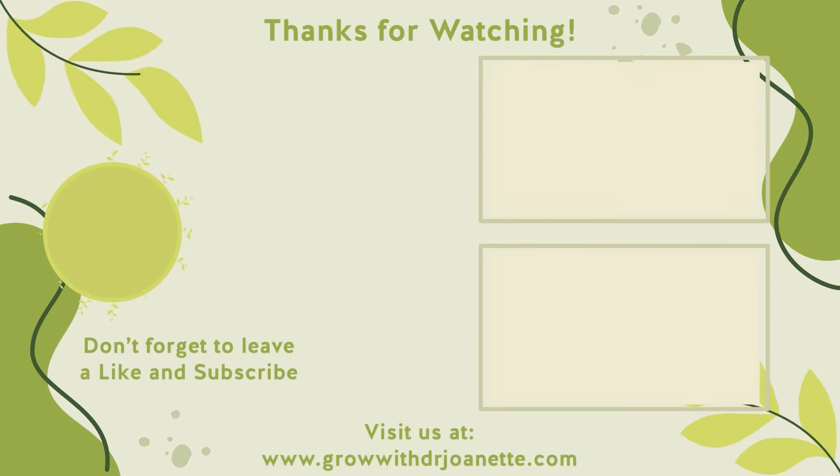Let's give them a taste. Delicious and nutritious! We'll see you next time on the Dr. Jonette channel. Bye!